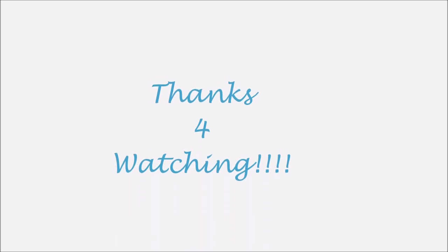Thank you guys so much for watching. I hope you enjoyed. Don't forget there will be a list of products down below. Please take some time to go watch any videos on my channel that you may have missed. Until the next time, you guys be beautiful.